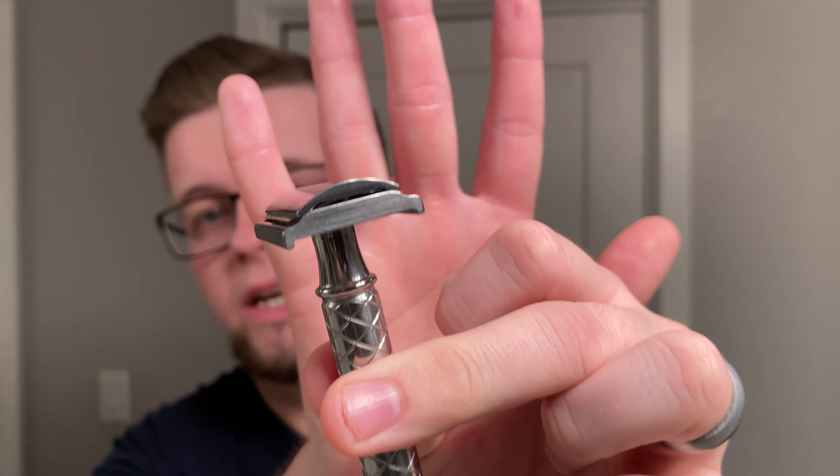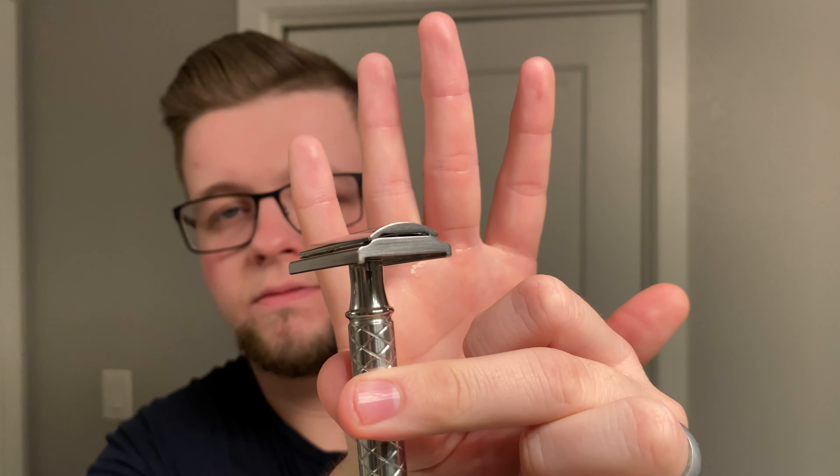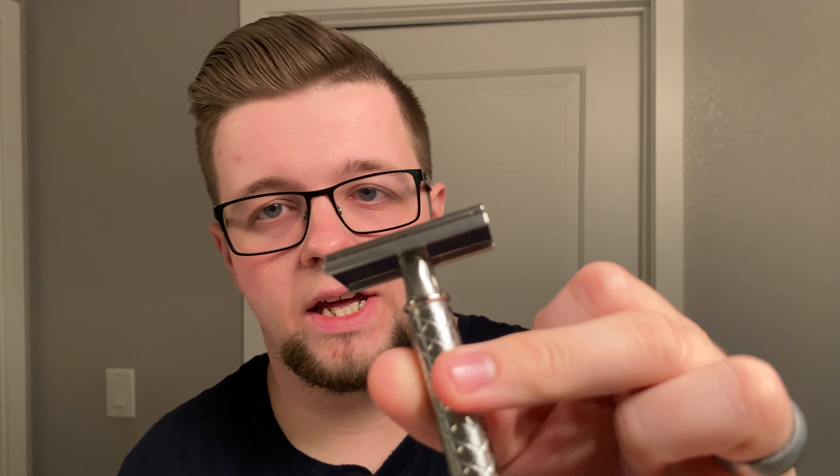The box comes with four base plates: the 0.68, the 0.9 safety bar, 0.9 OC, and 1.18 safety bar. It retails at about $150 US, which really isn't bad for four plates and a full razor. This is made of stainless steel - it's a very weighty razor if you like that sort of thing. The finish is quite pretty; I'd call it an industrial polish, not a mirror polish like the Karve or the Wolfman. So that's what we're going to be using today.